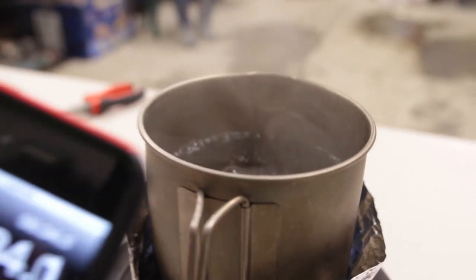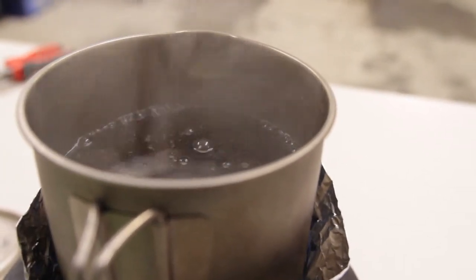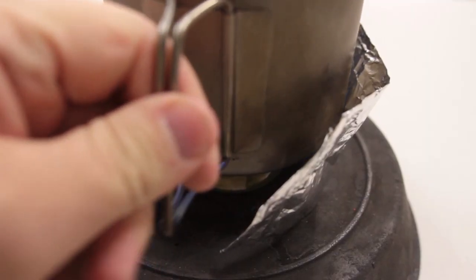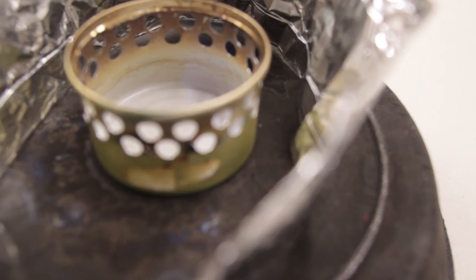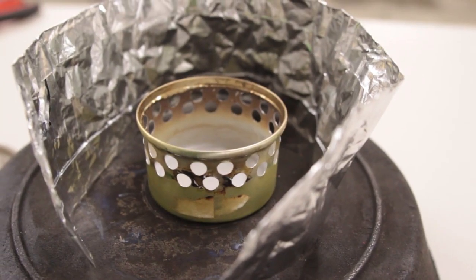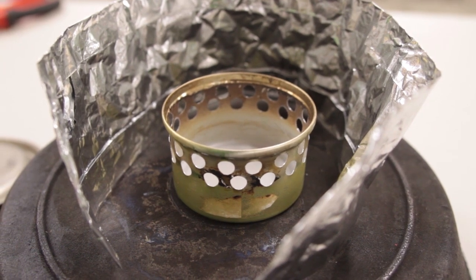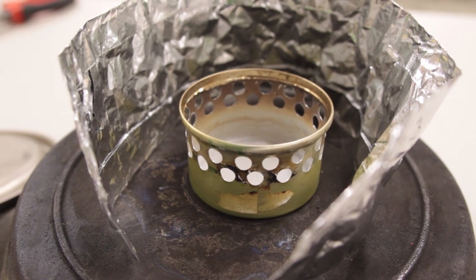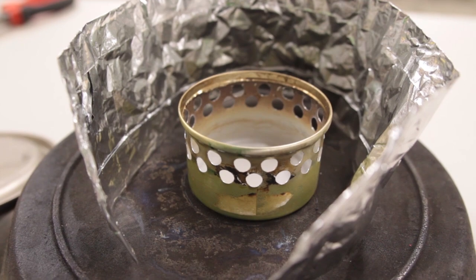We are at about six minutes and 30 seconds, a little over, and we have got boiling water. I'm going to go ahead and take the stove off. As you can see, basically the second I took the pot off of there, the flame cut out. No flame there — completely out of fuel. So one ounce pretty well boiled two cups of water and it did it in about six and a half minutes.